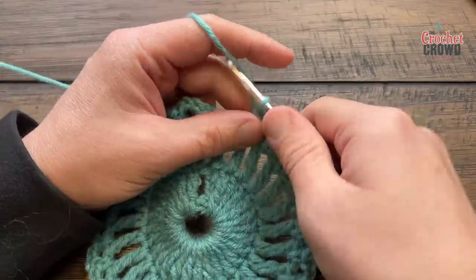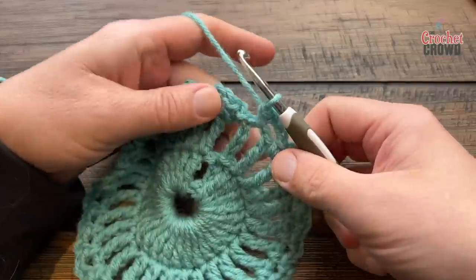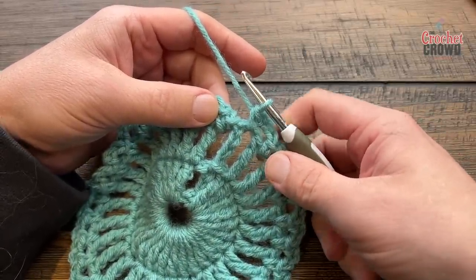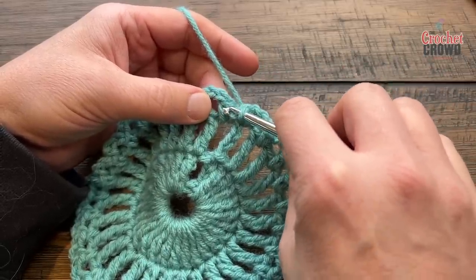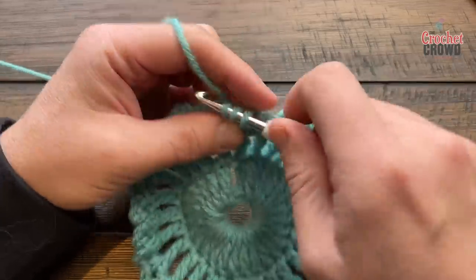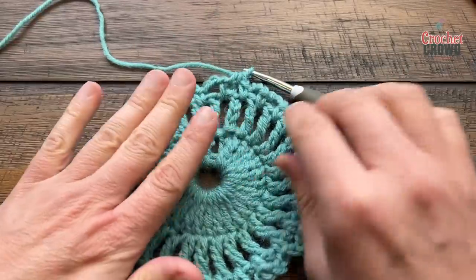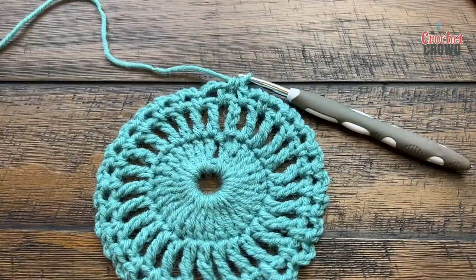Coming close to the end: chain three, single crochet into the space, and I still need to join to the next one. To end in the middle of the space rather than sitting on a single crochet, I'm going to use a half double crochet join to bridge it and make it look like a regular space. This puts us exactly where we need to be. Round number four is where we'll start the conversion — the birth of the pineapples will begin.